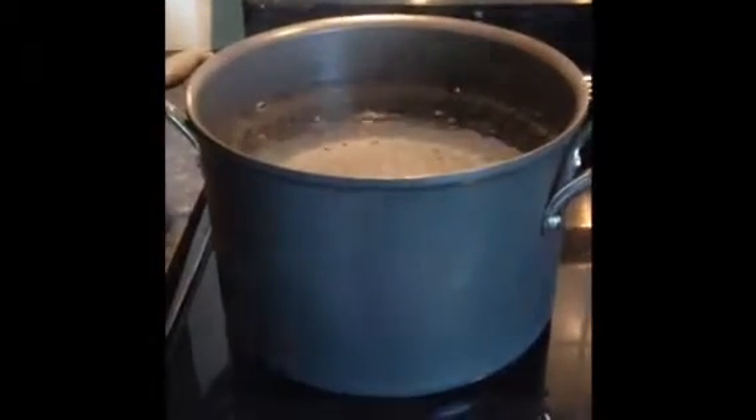Step one: boil hot water. Step two: place the microfiber cloths in your sink and don't forget to plug the hole. Step three: pour boiling water over the cloths.